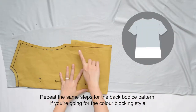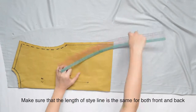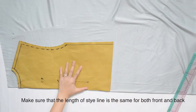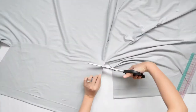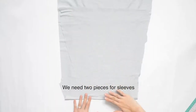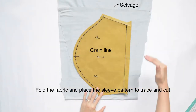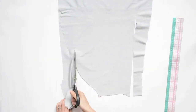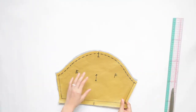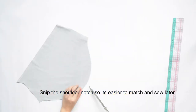Repeat the same steps for the back bodice pattern if you are going for the colour blocking style. Make sure that the length of the style line is the same for both front and back. We need 2 pieces for sleeves. Fold the fabric and place the sleeve pattern to trace and cut. Snip the shoulder notch so it's easier to match and sew later.